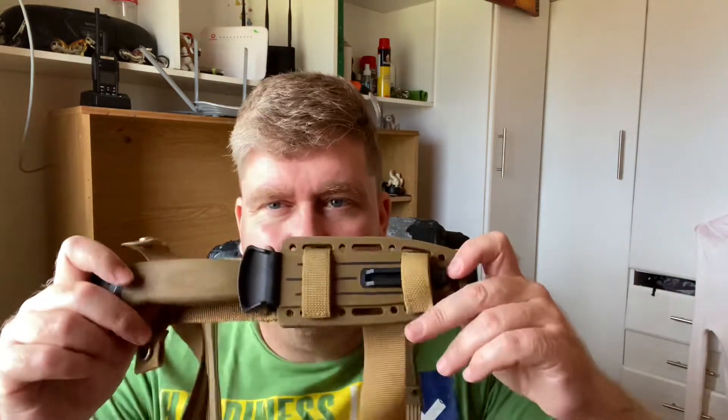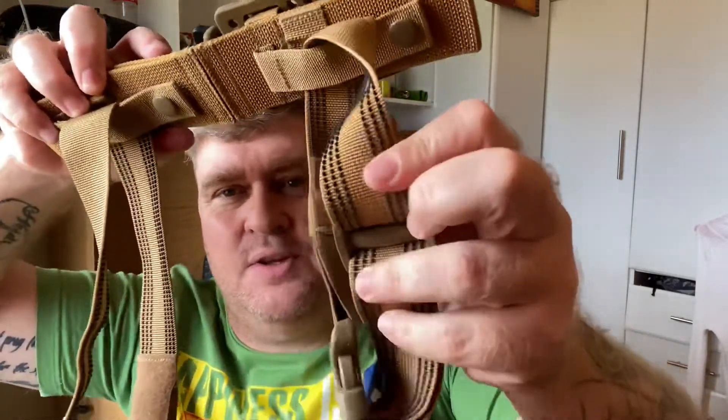This knife is made by a company called Gerber in the United States. It is an older model — the LMF2 — which we have here, and we're going to get a closer look at. This is still quite original everything, where the leg straps are the original leg straps which came with this knife. There's a lot to talk about here.